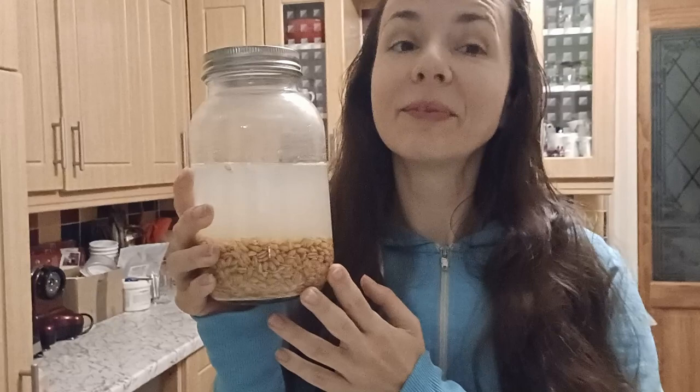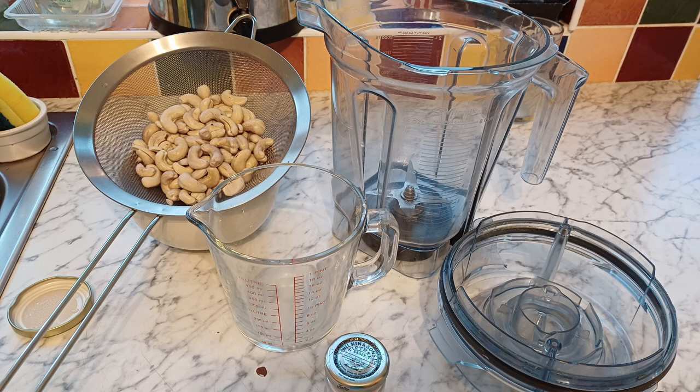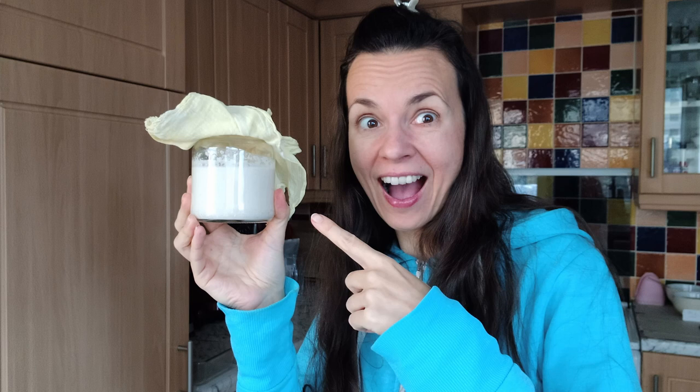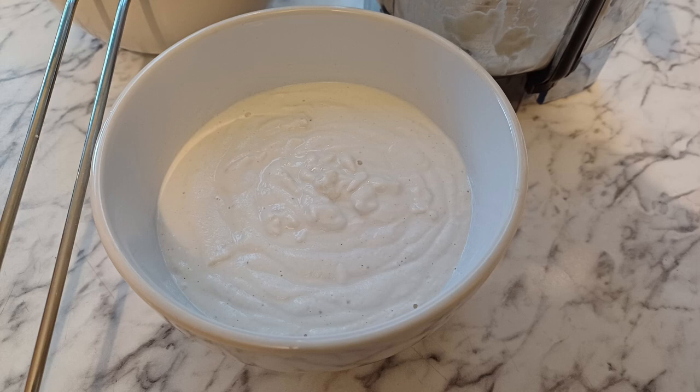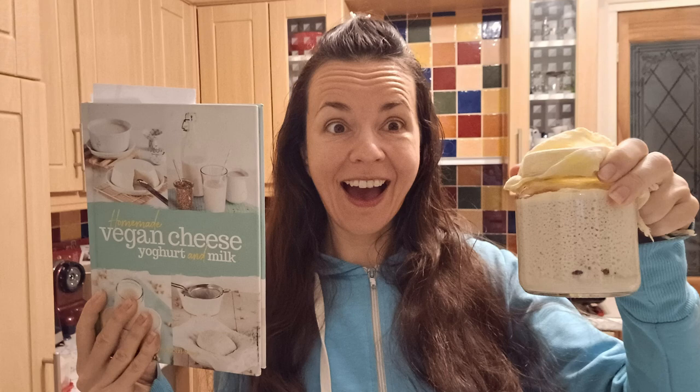Now I'm going to strain it. I already used a Rejuvelac base for the cashew yogurt and cashew cheese. This is how you can make it — it gives a nice cheesy flavor to rice and stuff like that. There's lots of blending and combining involved, and I'll leave all the recipes in the description below, so you know how to make Rejuvelac, which is the base for your cashew yogurt or cashew cheese.